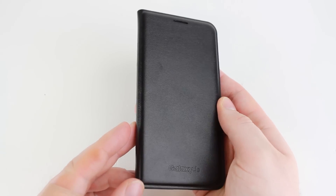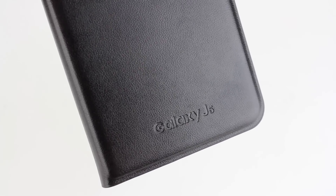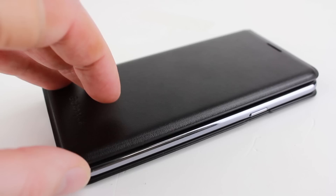With this being an official cover, you can expect the perfect level of craftsmanship and smart integration. The beautiful faux leather finish adds a touch of class and sophistication, while the folding front cover can instantly trigger the J5 sleep wake function.